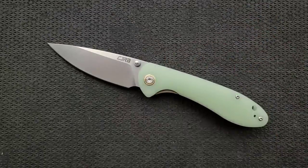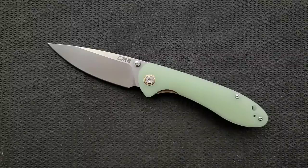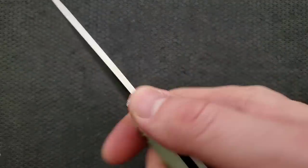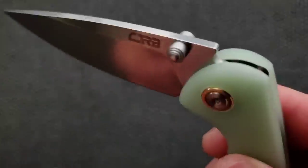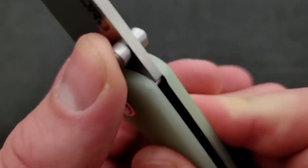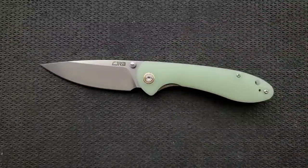I think about where I would use this knife — and this is a knife I would carry in almost any situation: EDC around the house, around town, at the office, at an event, camping, hiking, or working on the roof. There's some nice rounding on the back of the blade that wraps nicely around the stop pin with lots of surface contact, which will help with liner lock wear over time.